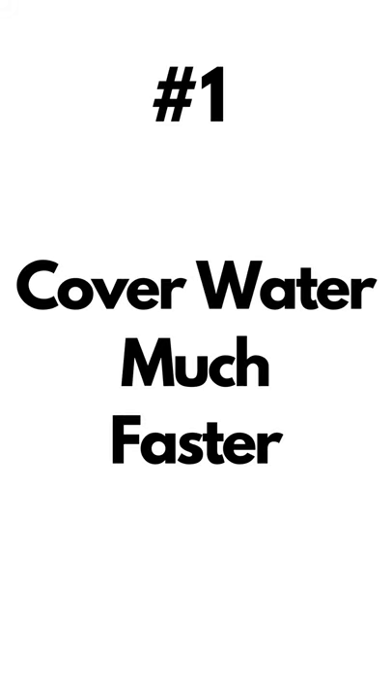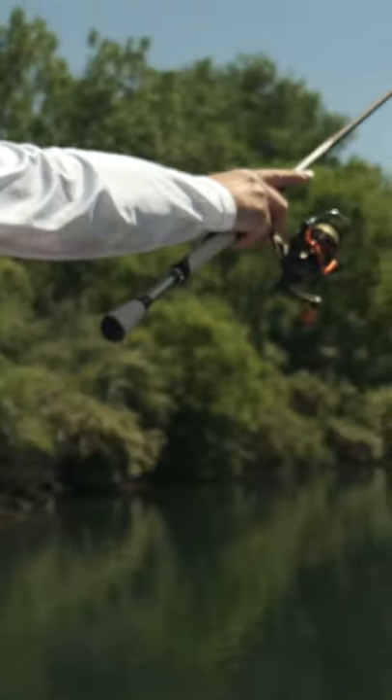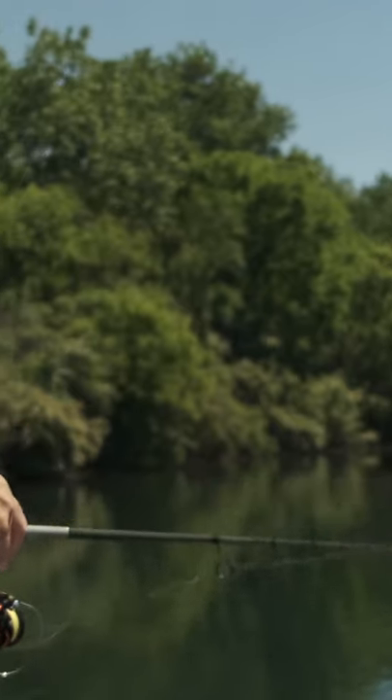A long leader is important, and here's why it's so effective. Number one, you can cover water much, much faster. Cast the power shot out, it sinks to the bottom super quick. No bite? Move on. It is an excellent tool for locating bass.